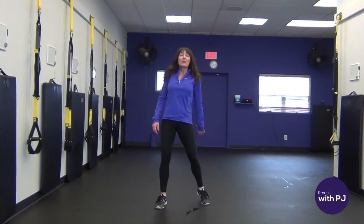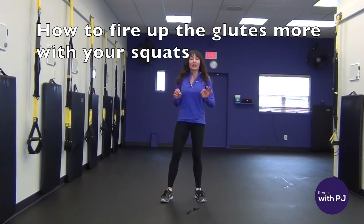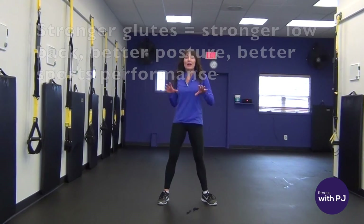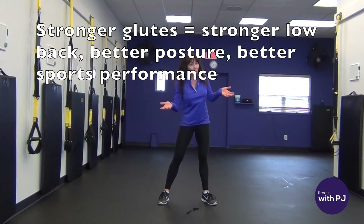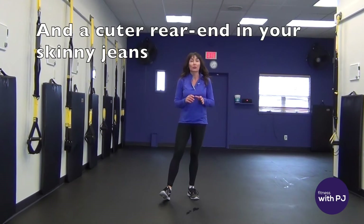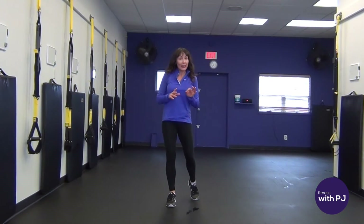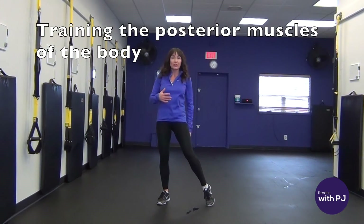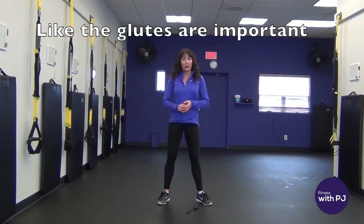For today's fit tip I want to show you how you can fire up the old booty more with your squat pattern. This is super important because not only does a strong booty look better in a pair of skinny jeans, it also helps improve our sport as well as our life and can help alleviate low back pain. So training the posterior muscles of the body, what we call the glutes and hamstrings, are really important in our workout.